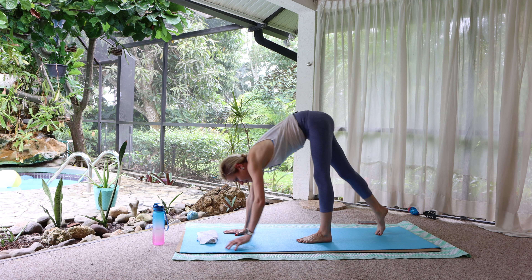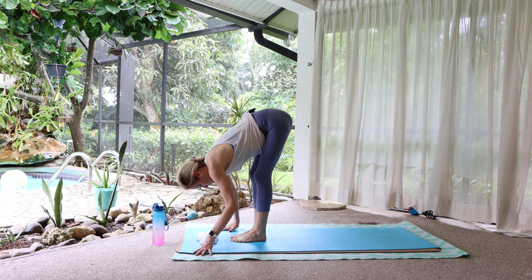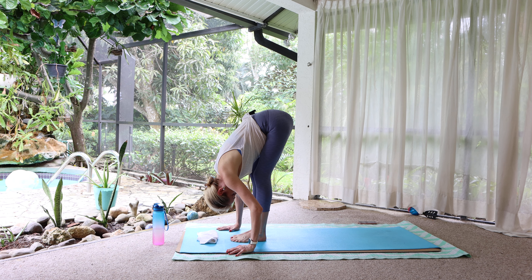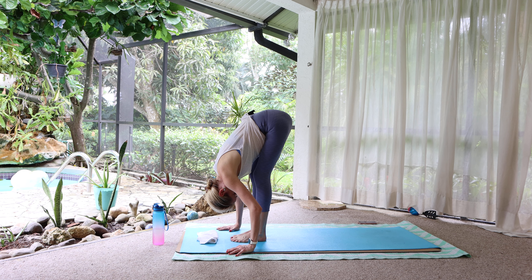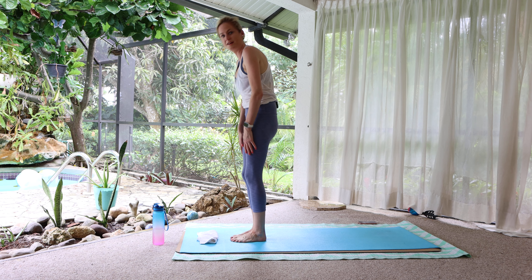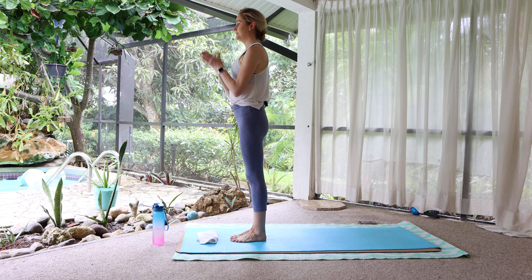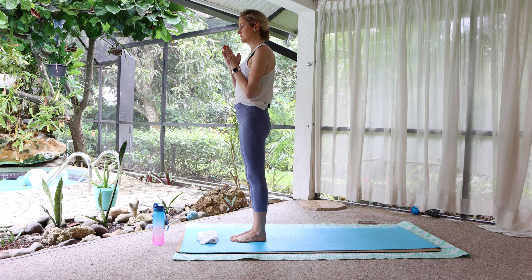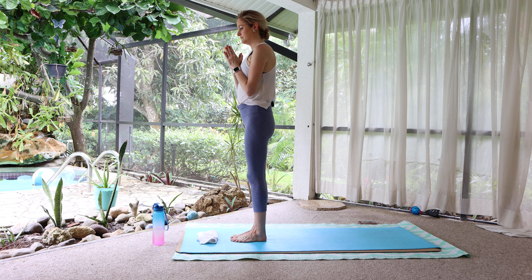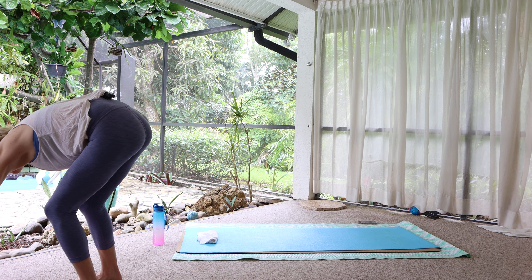Walk to the top of the mat. Let's relax over both legs. Knees are soft. Lift. Press to stand, one vertebra at a time. Lift up. Roll the shoulders back and down. Bring your palms together. Connect to the present moment. Perhaps set an intention for your practice.